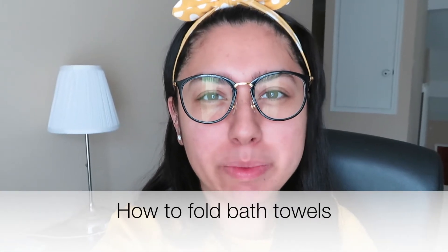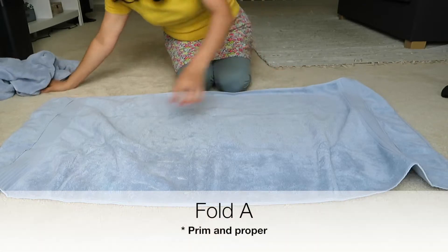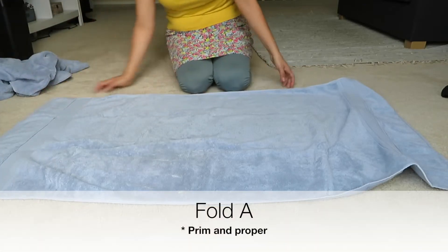Hey guys, welcome back to my channel. My name is Becky for those of you who are new here. Thank you so much for stopping by and joining me today. I wanted to show you guys two different ways you can fold your towels to make it look really nice in the linen closet, and also to make it a lot easier to pull out a towel without all the other towels falling out with it. So let's go ahead and get started — I just lay them out hot dog style.